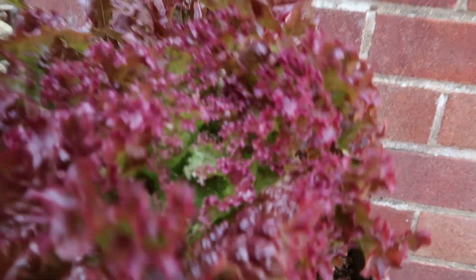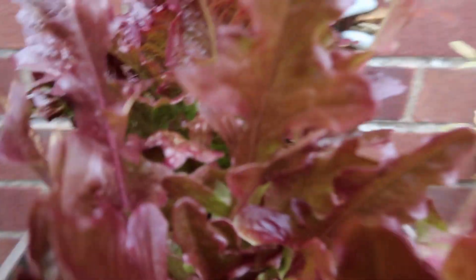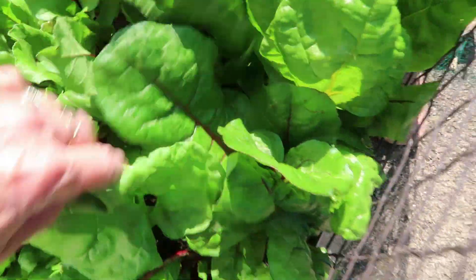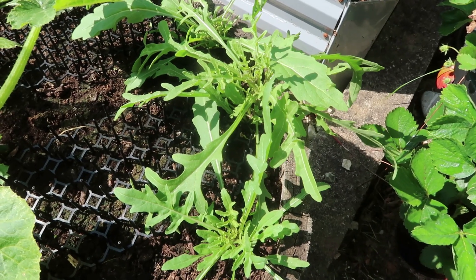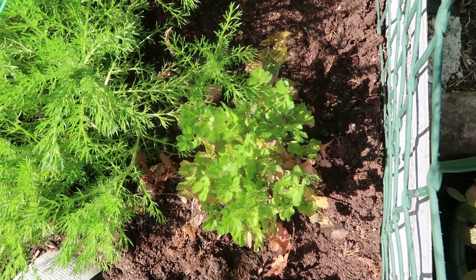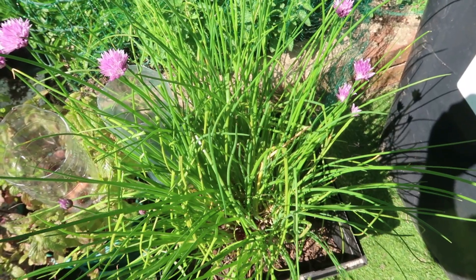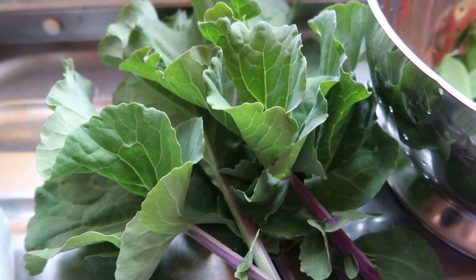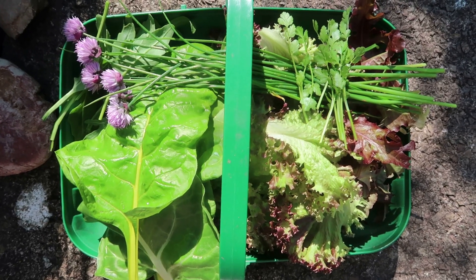The salad is going to come from this lollo rosso here, and the chard that I've got going at the front. I'll pick a bit of rocket to go in it as well, and I'll flavor that with a few sprigs of coriander — oh, not forgetting some chives. And I picked a bit of perennial cabbage to go in it just because I have some. There's all the salad ingredients.